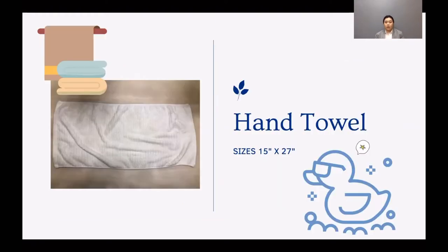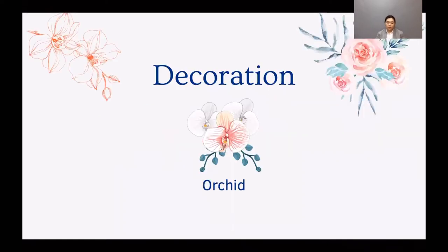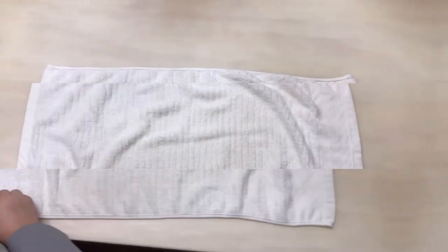I use a hand towel, size is 15 x 27 inch. My towel is a clean colour. For decoration I use an orchid flower. Let's go watch how to make a towel duck.